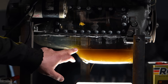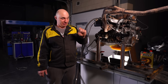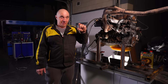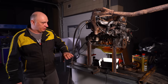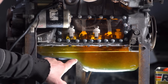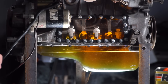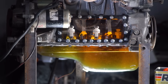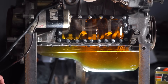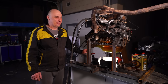Now I suggest we double the amount of oil. We'll check the dipstick to see the difference between minimum and maximum, and add exactly that much. So check this out — we've poured in fresh oil, twice as much as required, and you can definitely see the difference. The oil pan is almost completely full. Let's kick this off by simply turning the engine over using the starter motor.